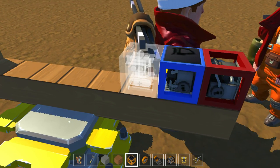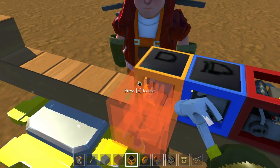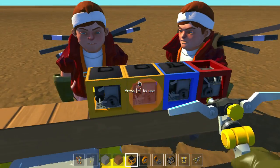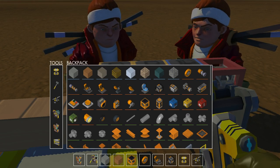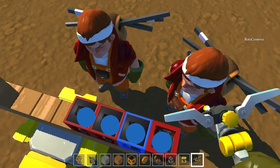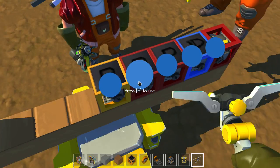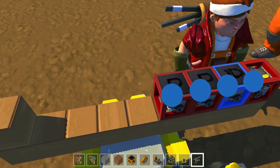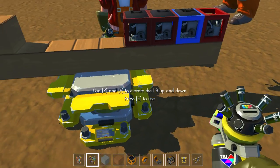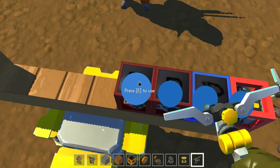Next we're gonna have a flip and a reset. This will be the reset — color it red. The reset basically has an input over here. Maybe we should paint it a different red so people don't get confused with the output.